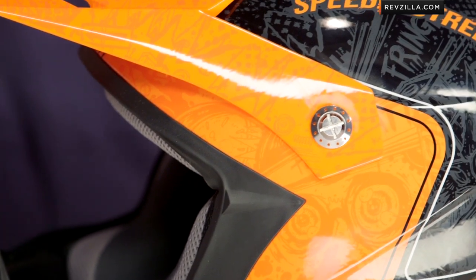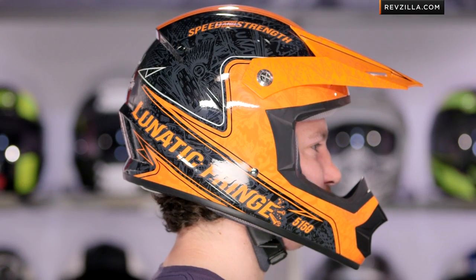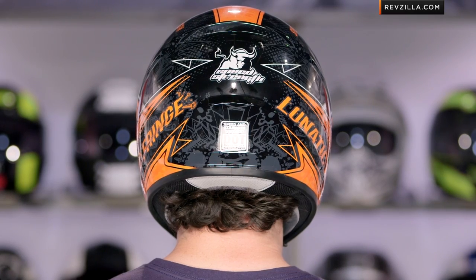Before I dive into the guts here, let's talk a little about fit shape. The fit on this guy is going to be about intermediate oval — that's slightly longer front to back. That will fit most of the American market. If you're really, really round, this isn't the helmet for you. If you're super narrow, not the helmet for you. It's kind of that Goldilocks right in the middle that we see a lot of times from Speed and Strength.